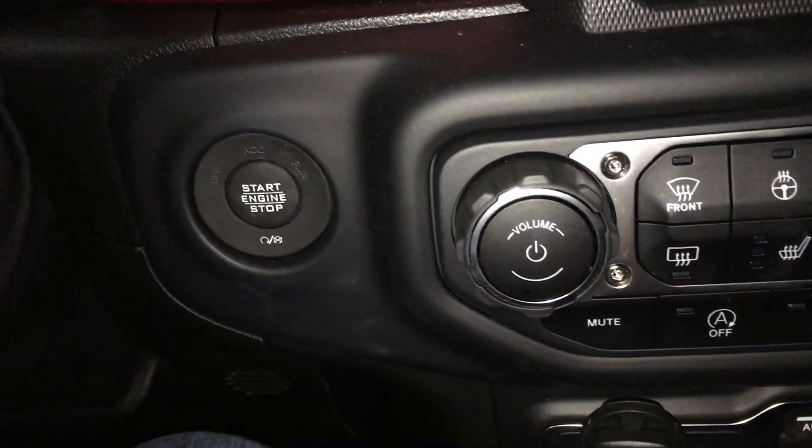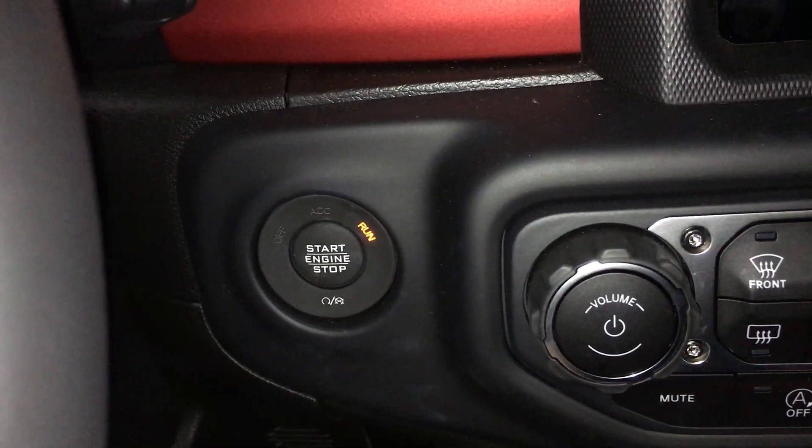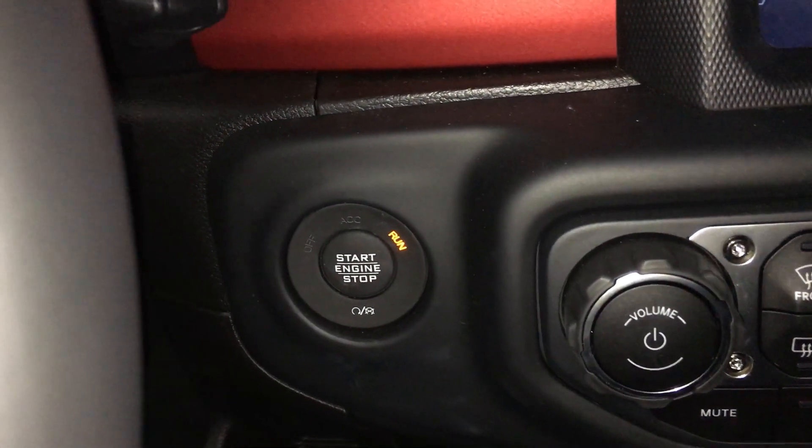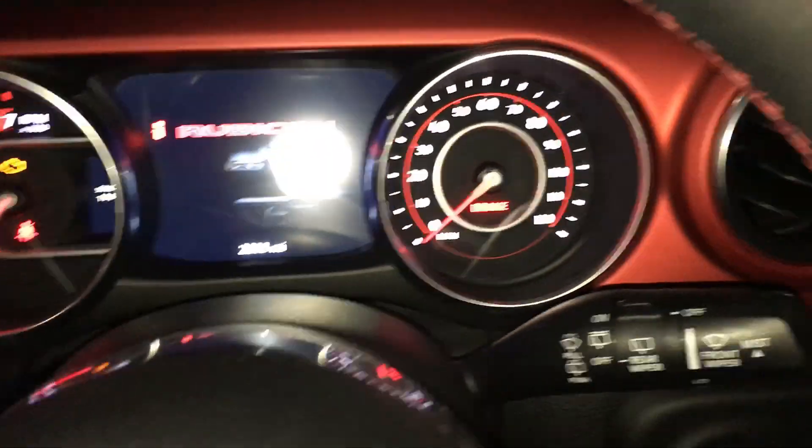So now we're going to get in the Jeep. Without turning the vehicle on, you're going to keep your foot off the brake and you're going to turn the Jeep to run by just pushing the button twice with your foot off the brake.